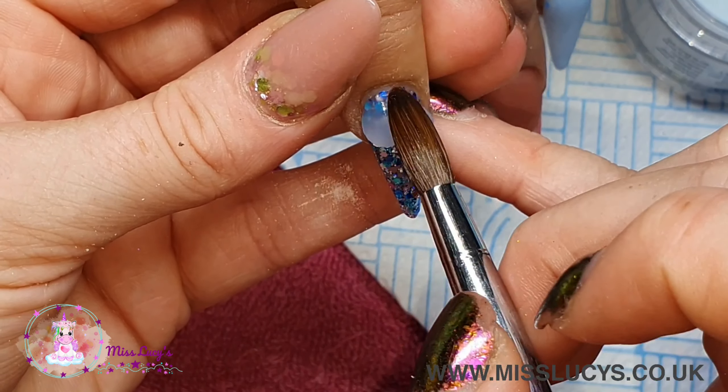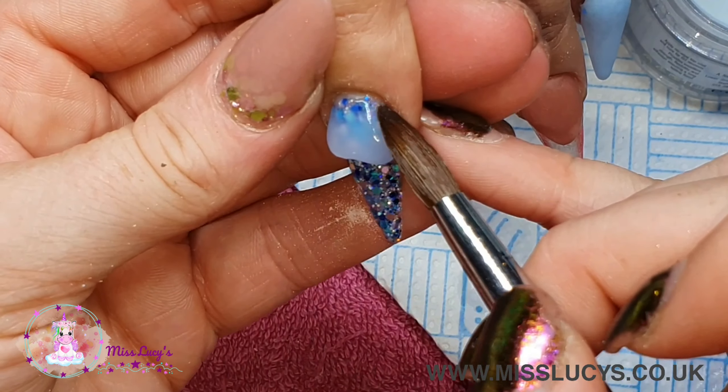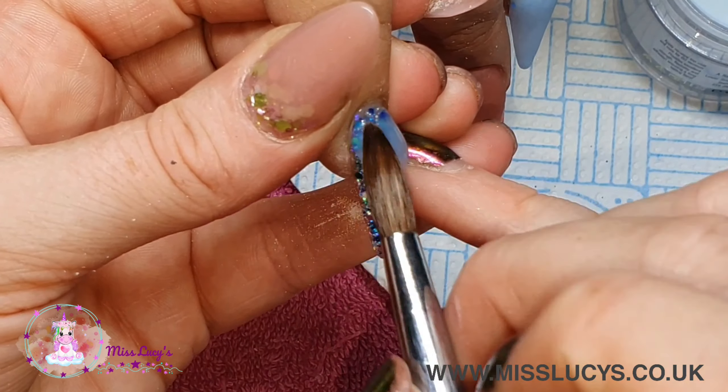Then I'm just capping that glitter nail in clear acrylic, again making sure it all turns matte so it's all nicely encapsulated.